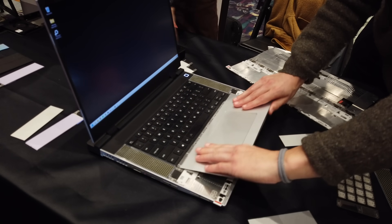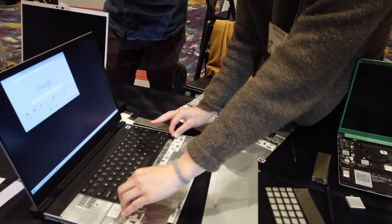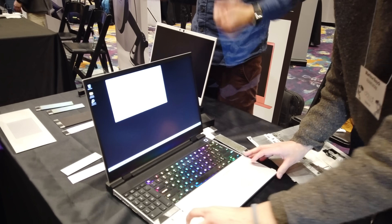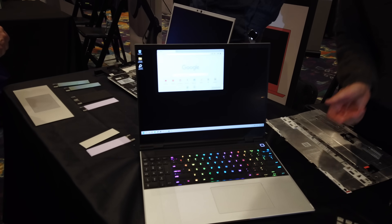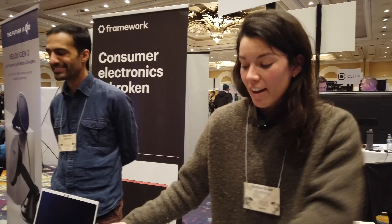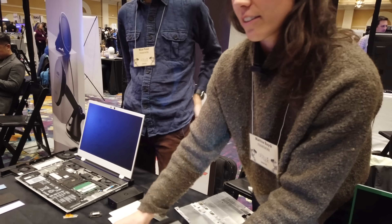The 16 inch also adds two exciting new systems. The first is the input module system, which lets you change the input layout however you prefer — and it's hot-swappable. You can slide out the touchpad and replace it with a numpad, or put the numpad on the left side for left-handed users. It's genuinely impressive to see it happen live.